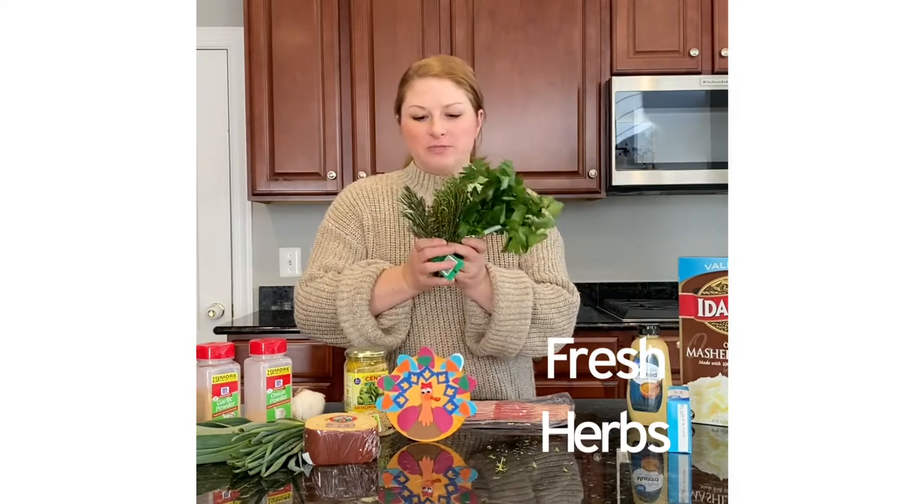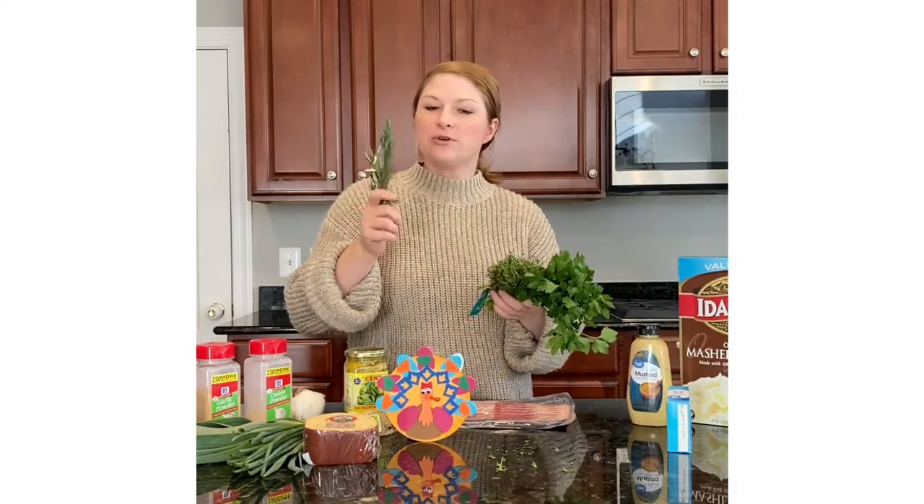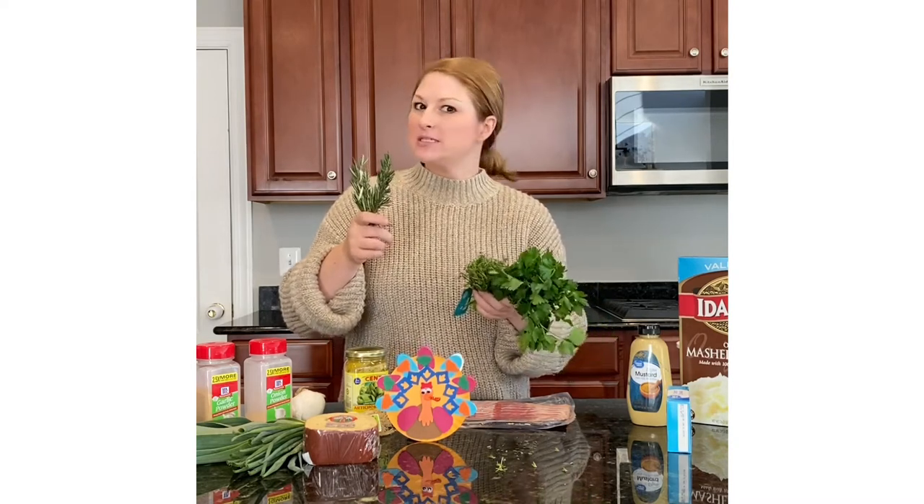Fresh herbs — my favorite is dill, though I don't have that on me today. You can do a little bit of rosemary; snip it up real fine and sauté it in a little bit of butter first, otherwise it's difficult to chew.